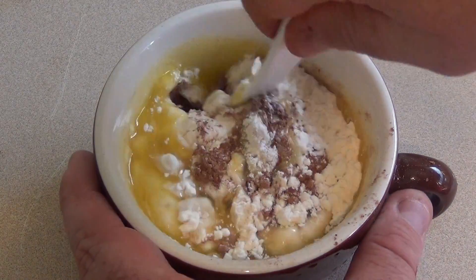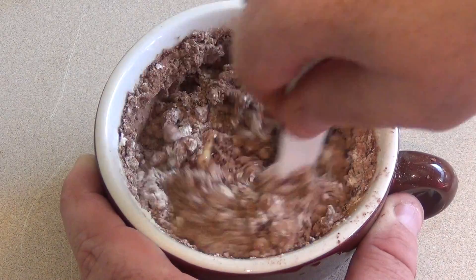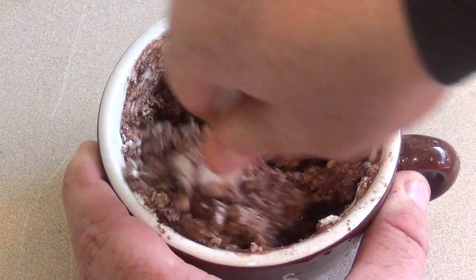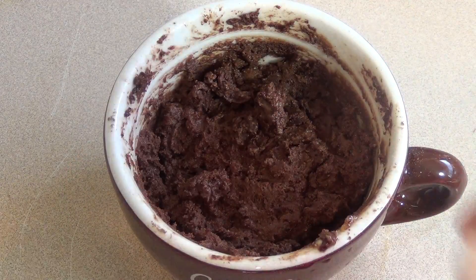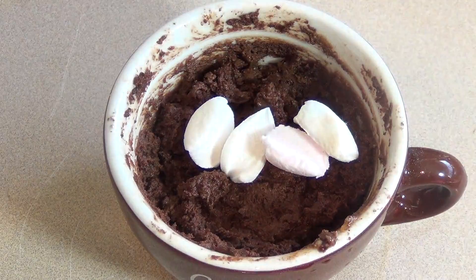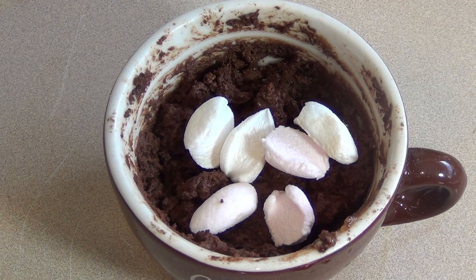Now just mix this together so it's stirred in nice. Now just throw in some marshmallows — use mini marshmallows or just cut up some bigger ones. Now just pop this in the microwave for about one to one and a half minutes.